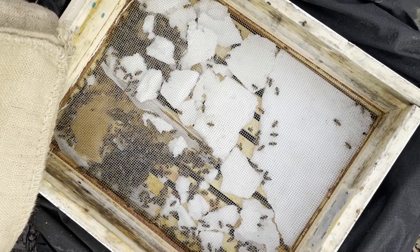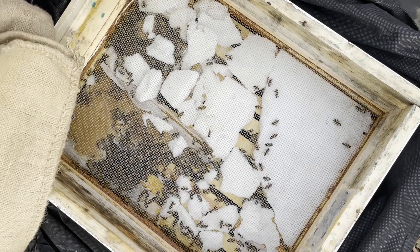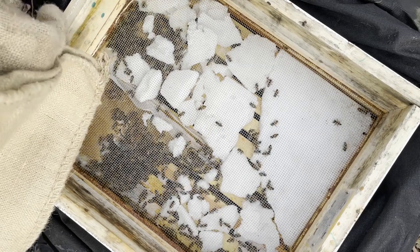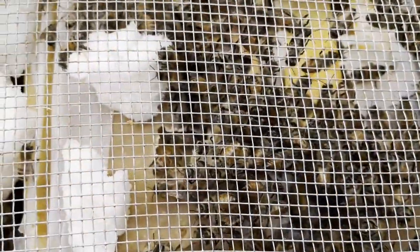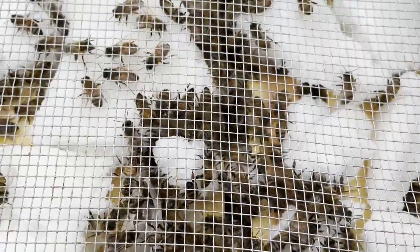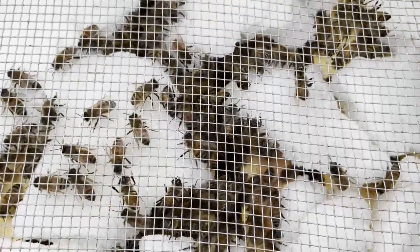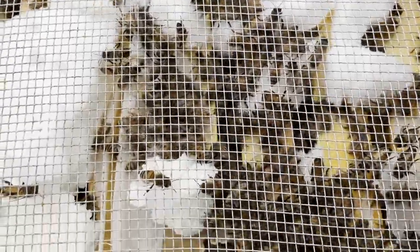They are chomping down the patty, and I don't even see the pollen patty I put in there. I couldn't resist taking a few close-ups of these beautiful girls. It's so nice to see them alive and well and thriving in the hive, and I just hope we get them through until the March season when real pollen hits.